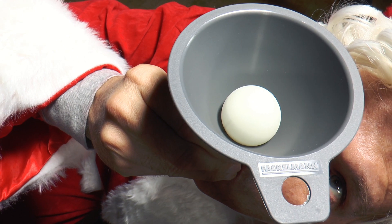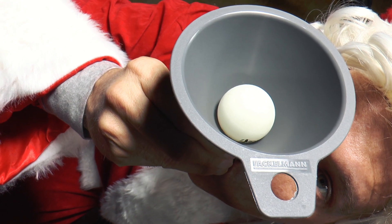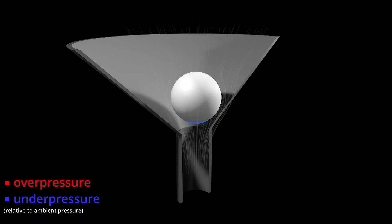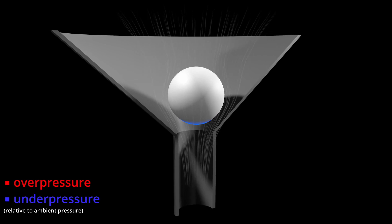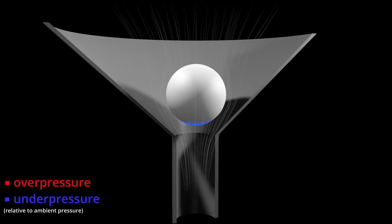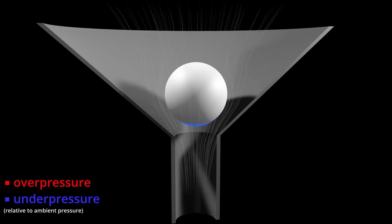If you now blow into the funnel from below, air from below pushes against the ball. As soon as it moves a little bit and moves away from the funnel wall, the air from below can flow upwards past it at this point. This air flowing past does not press against the ball — the air pressure is low here.